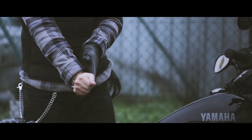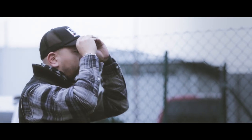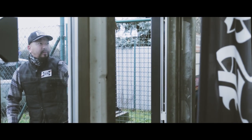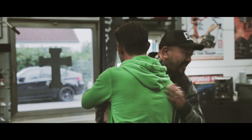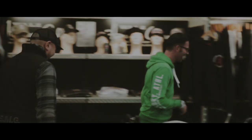We started working with Marcus five years ago with the VMAX project, and our relationship has continued to grow since then. One of the reasons I'm here is I'm looking for inspiration. His mix of race components and his unique styling is very interesting to us.